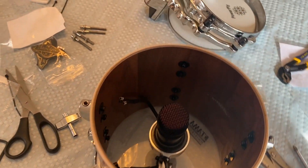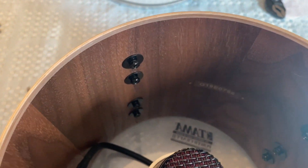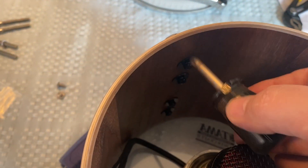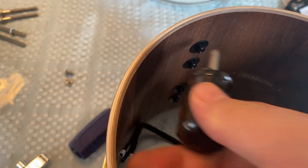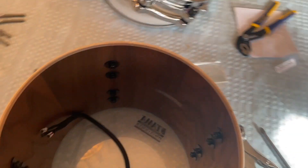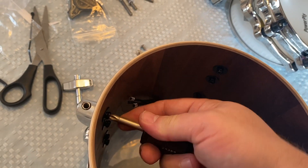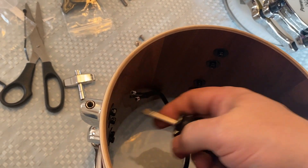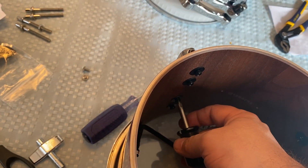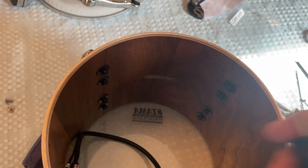One other thing: if you want to be really detail-oriented — and if you're installing internal mics, you probably do — you might just want to go around and check all of your lug connections before you put the microphone in there. Just make sure all of these guys are nice and snug, because you will be surprised to find that they're not. You don't have to crank them down or anything — just give them a nice little twist. Every single one of these could use just a little bit of tightening.